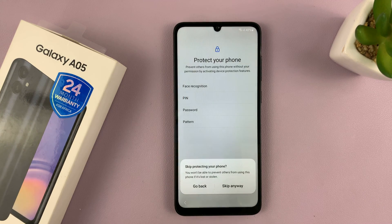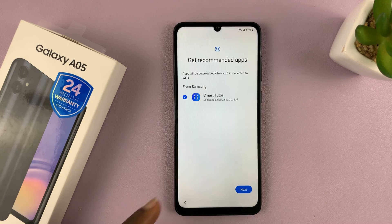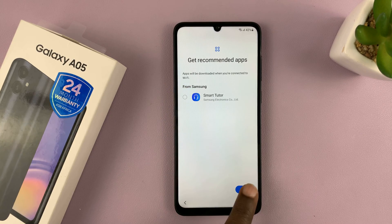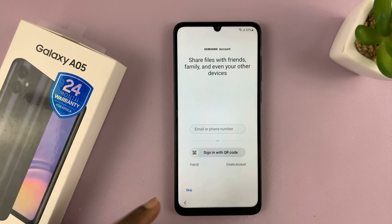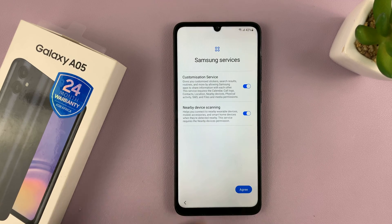I'll just skip that and do it later. Now it says it's getting my phone ready. Next, you might want to install the Smart Tutor — I prefer to skip that and tap on Next. Then it's going to prompt you to sign in with your Samsung account. If you want to, go ahead and sign in, or like me, you might want to skip and do that later.